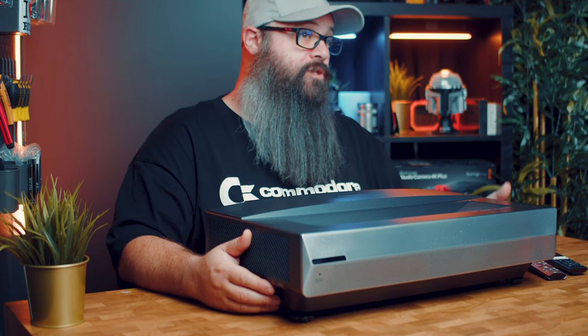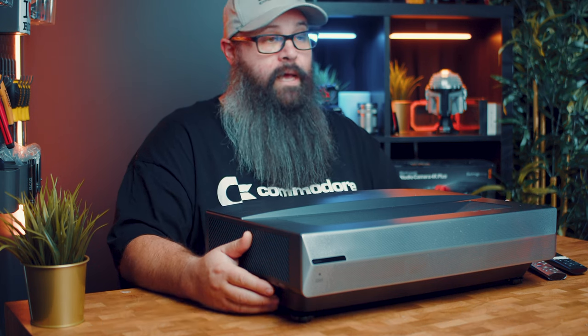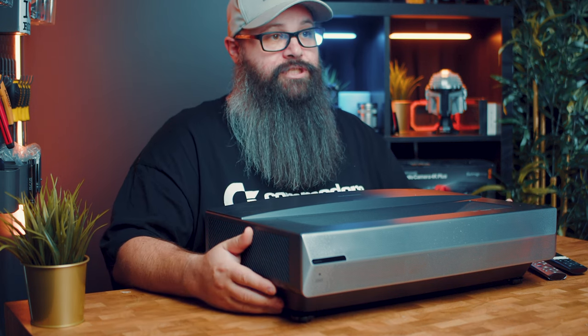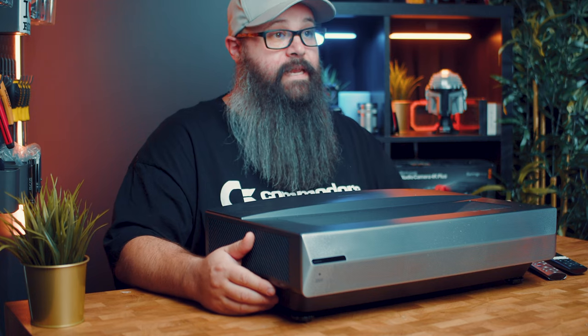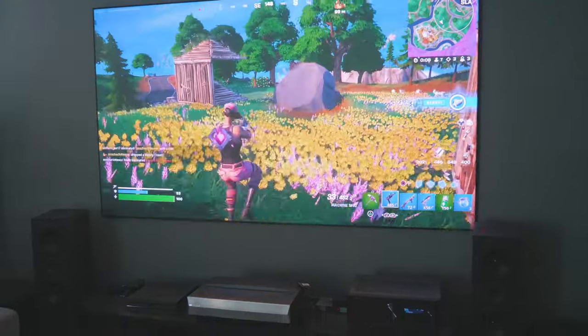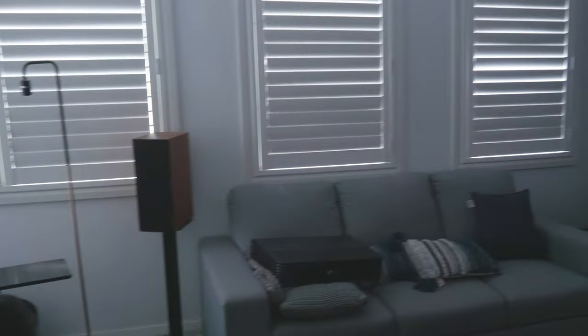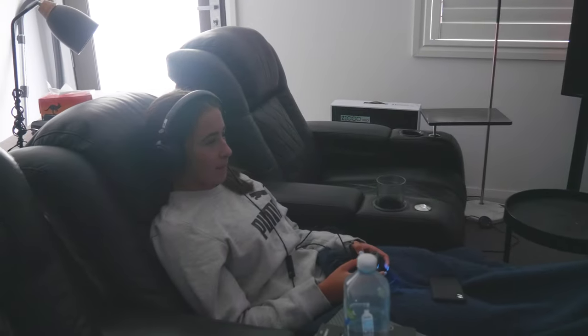Another issue I had was trying to get CEC to work; although it was plugged into the correct port, it may just need some other kind of adjustment that I couldn't find in the settings. Another con is that it does produce a little bit of noise when at max brightness. This isn't really a huge issue as I sit around 4 meters away, but in quiet scenes you can hear it, although it's not obnoxiously loud.